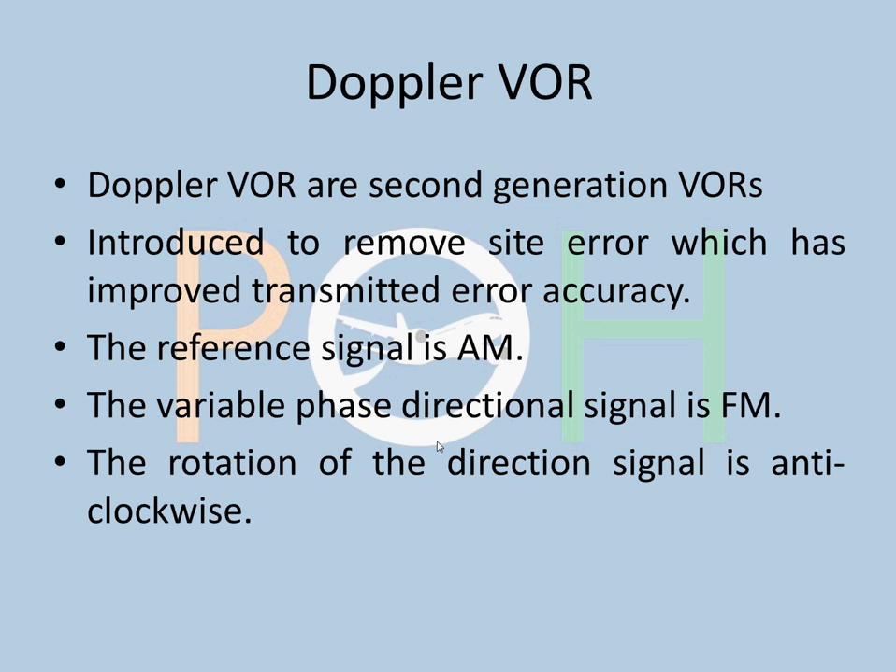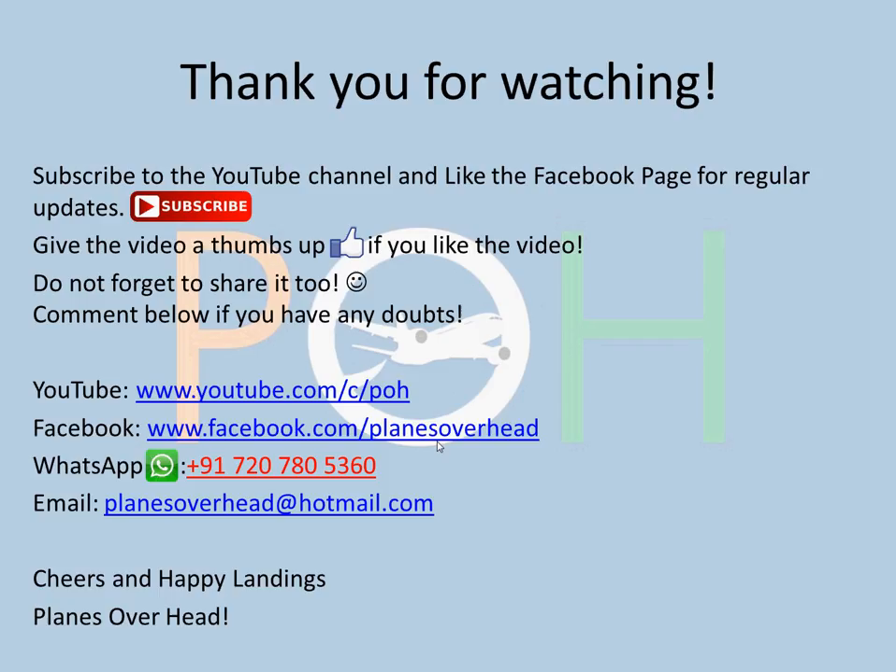Thank you for watching. You can subscribe to the YouTube channel and like the Facebook page for regular updates. Give the video a thumbs up if you liked it, and don't forget to share. Comment below if you have any doubts — I will surely get back to you. I hope to come up with a video soon. Cheers and happy landings!